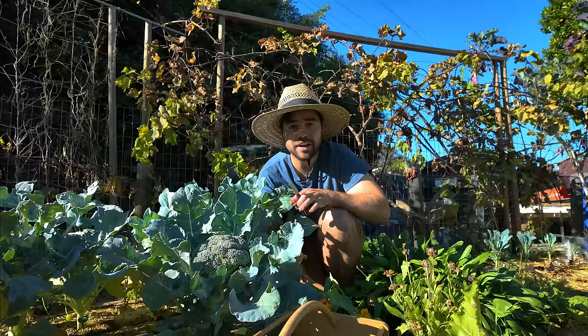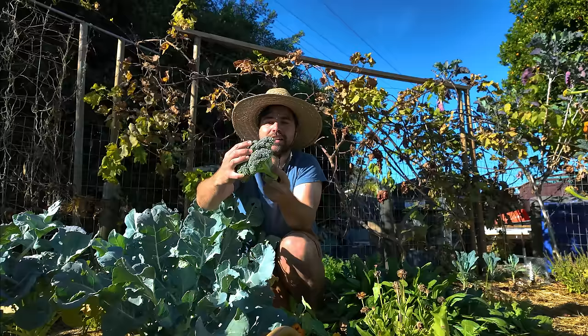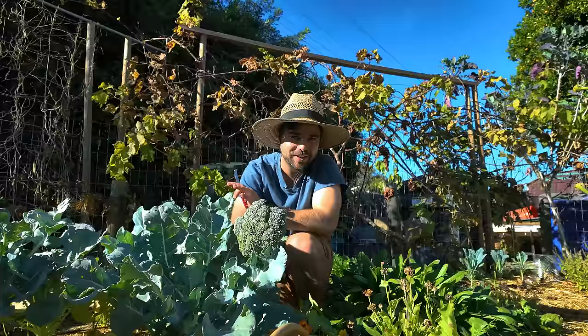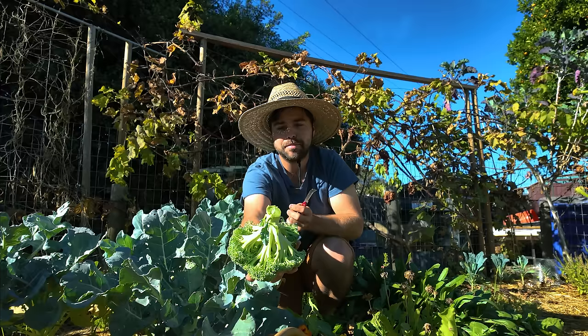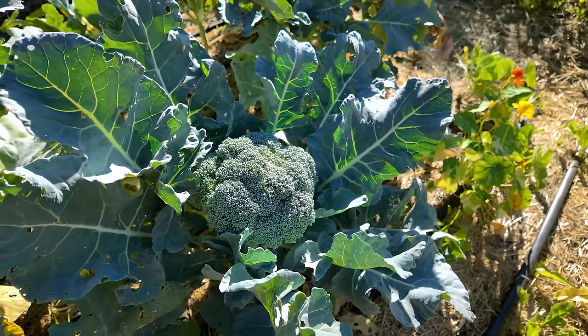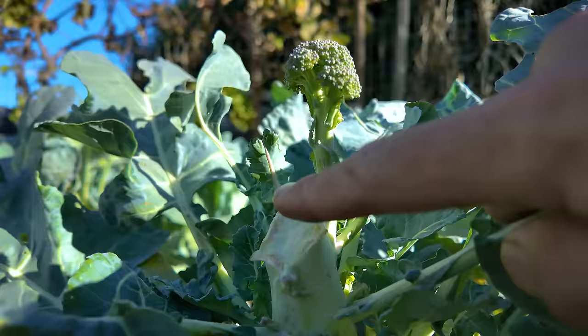Over here in the broccoli zone, the variety in question is actually Bell Star broccoli. This is one that does really well in warmer temperatures, which is exactly why I chose it — I knew the Santa Ana winds would come and ruin another variety otherwise. It's a quite nice little head of broccoli. After tasting it: it's so much better than anything you could get at the store. There's sweetness to it, a little vibrancy. The bottom looks absolutely beautiful with no scarring or disease, and I know it was grown organically.